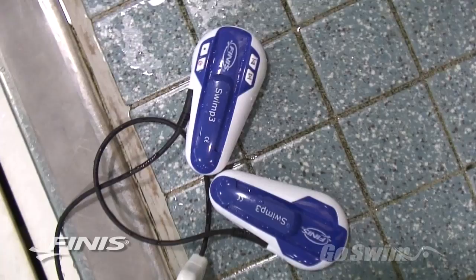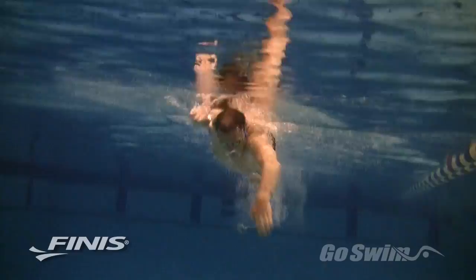Swimming is all about rhythm, and with the Phineas Swim P3 player, achieving that rhythm is easy, enjoyable, and almost transporting. The Swim P3 player makes it easy to listen to your favorite music while you train and learn.